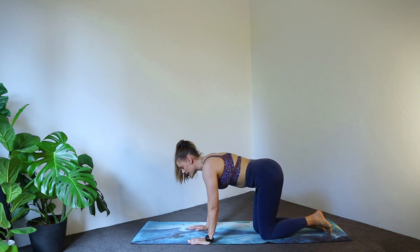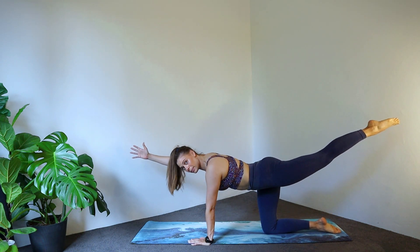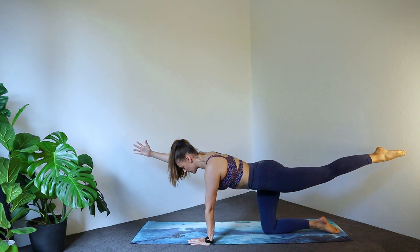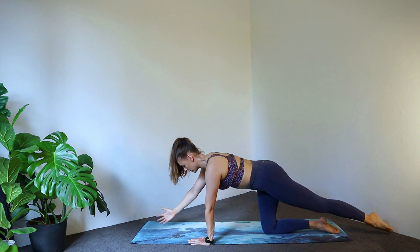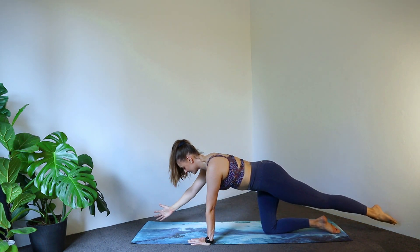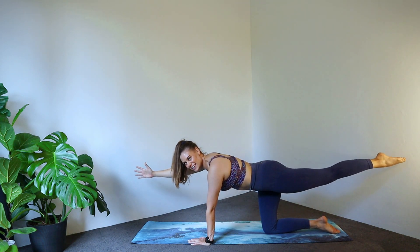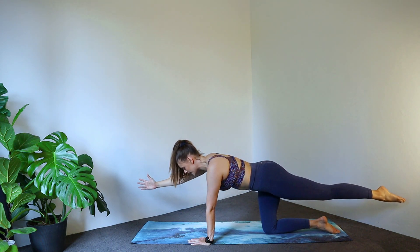Let's send our left leg behind us and our right arm is going to come out. We're lifting up and then tapping the ground — just a little lift and tap. Connection to your core, belly button drawing in. Try not to sink into that shoulder. Go for four, three, two. Now keep it lifted here — little pulses up: eight, seven, six, five, four, three, two.